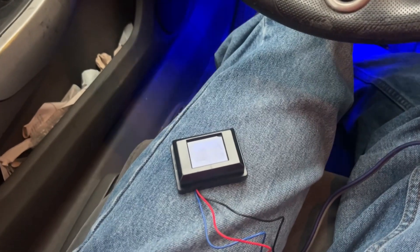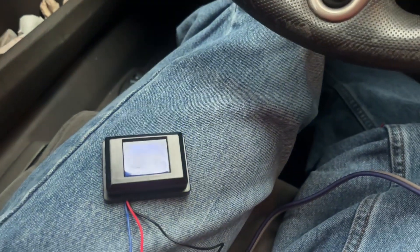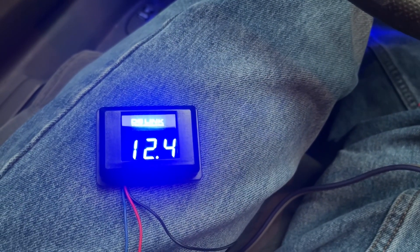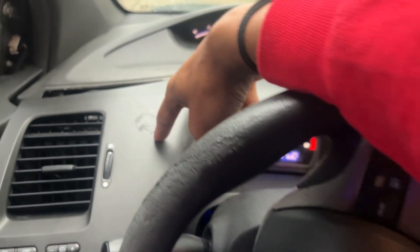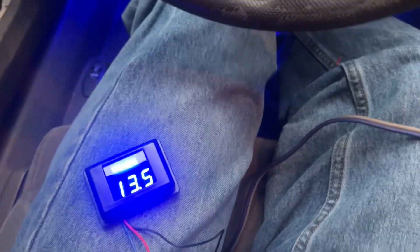All right guys, moment of truth — I'm gonna crank the car up and see if it turns on. It's showing 11 volts right now and the car is still in accessory mode. I'm gonna go ahead and turn it on and see what the voltage is when the engine is running.